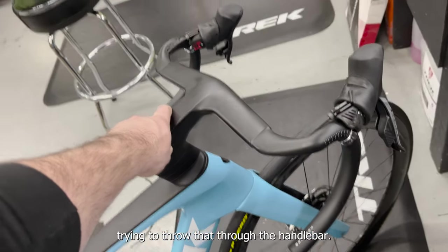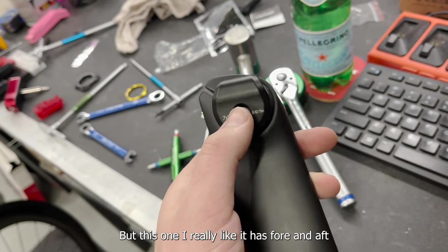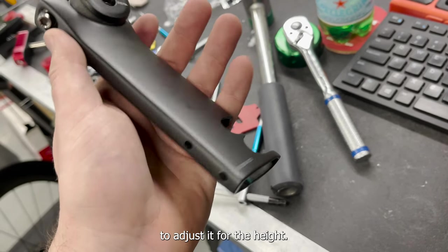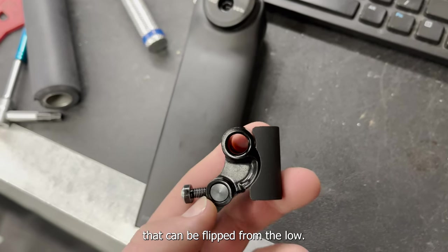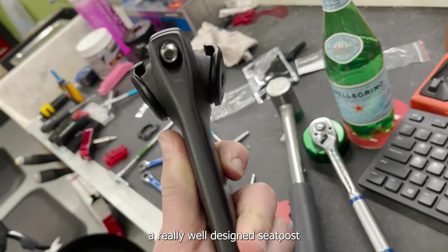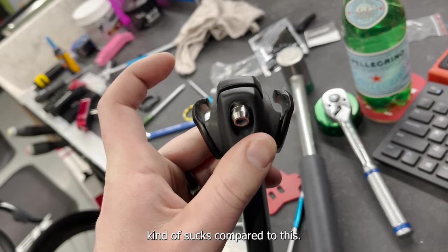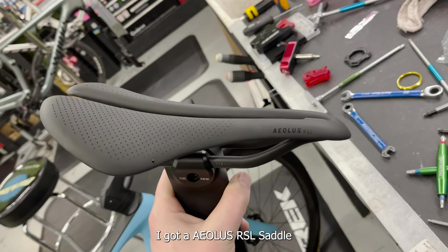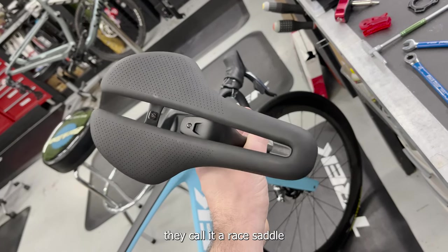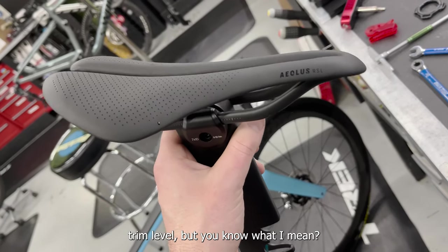I wanted to take a second to talk about the seatpost. It's pretty well thought out — most of the time seatposts are just seatposts, but this one I really like. It has forward and aft adjustment here, tilt adjustment there, and two different ways to adjust height. It works with a piece that can be flipped for low height so you can slam it in the frame. Gives you a lot of adjustability options. I really like the two separate adjustments — the Trek Emonda seatmast kind of sucks compared to this, so hopefully they update it. I've got an Aeolus RSL saddle to go with this bike — carbon saddle, Trek short-nose race saddle. I sell it to everybody and everybody seems to like it.